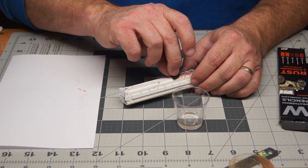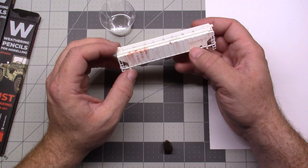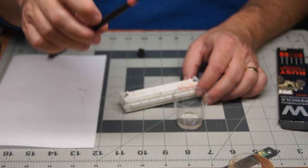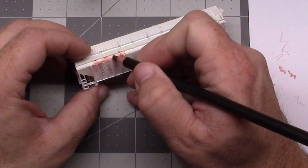I'm using the sponge to pull it down and work it across. You can get some rust effects there. That medium rust is probably a little too orange for what I want, so I'm coming back with the dark rust to add some additional streaks. You can start layering the effects and blending them together.